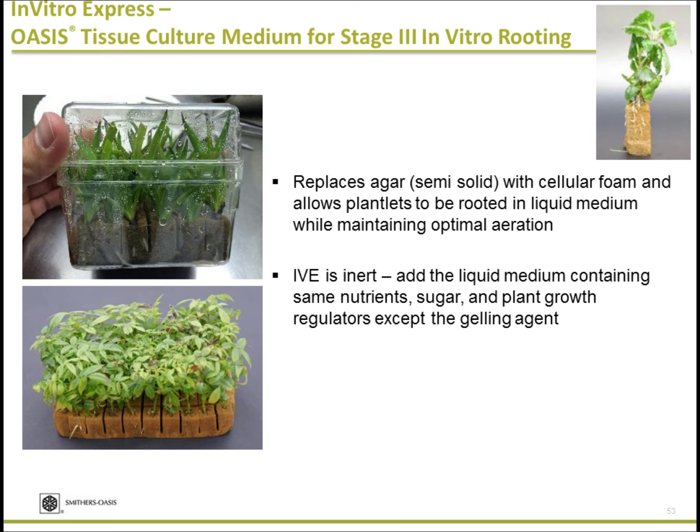The IVE — In Vitro Express — makes liquid culture possible. Liquid culture is one of the most popular methods in tissue culture. The challenge is that if you don't control the liquid properly, you get hyperhydricity, which is a problem where the plant absorbs too much water. With the engineered foam, you can conduct liquid culture in a much more controlled, desirable environment with optimal air.